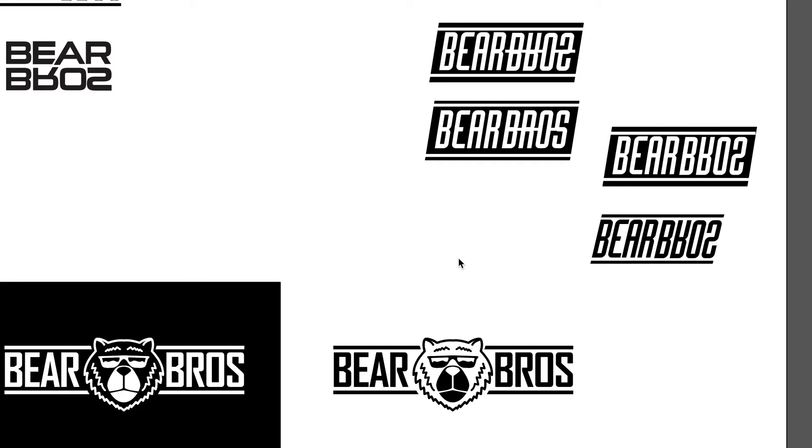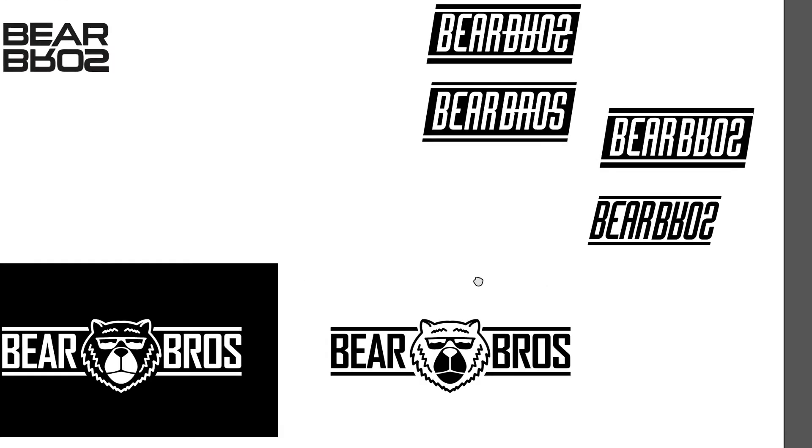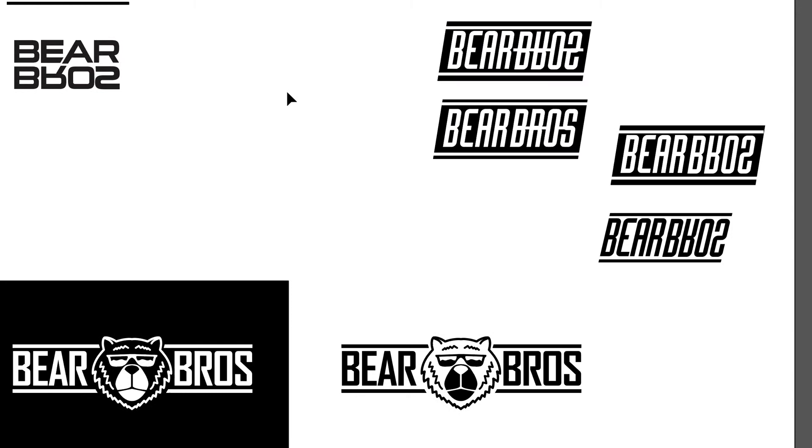After working around with these different concepts, I think I've found something that I really like that works well. We sort of started with this idea, just something really different, trying to reverse the letters. Something different — it's not legible, but just experimenting, seeing what we can come up with.